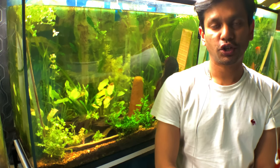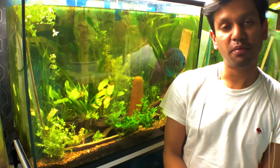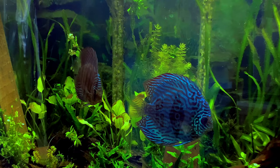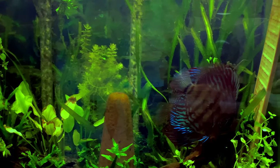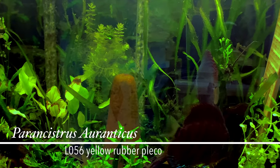What's going on everybody? It's your boy Malik at Malik's Water Garden. I'm here standing in front of my discus tank. I have a pair of turquoise discus and I also have seven L-56 Hypancistrus plecos.